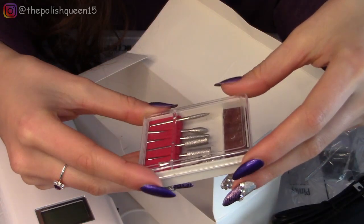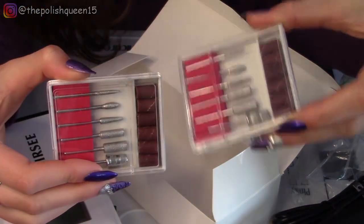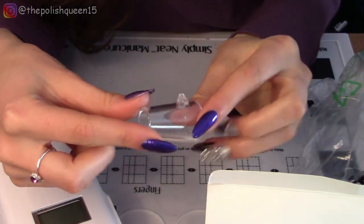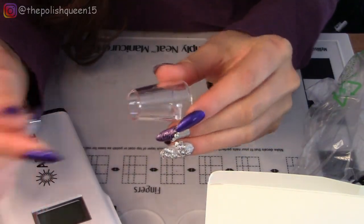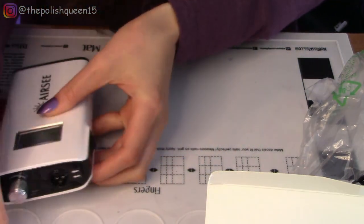It looks like it comes with another kit of drill bits in addition to this one. I'll see if I can identify these later. It also had this little cap here — I'm not sure if it fell off something.